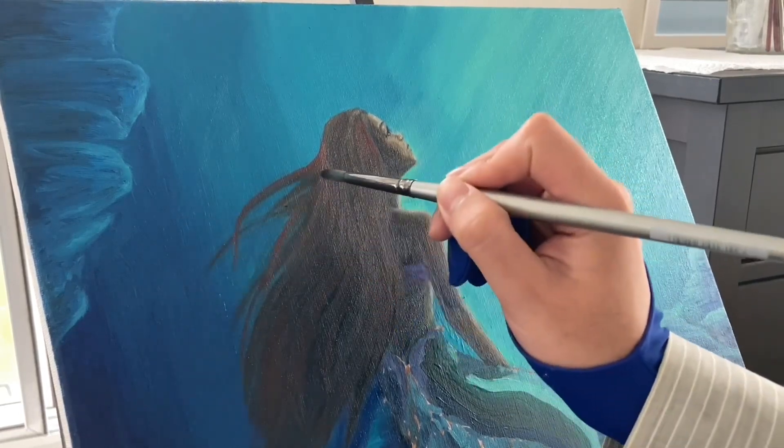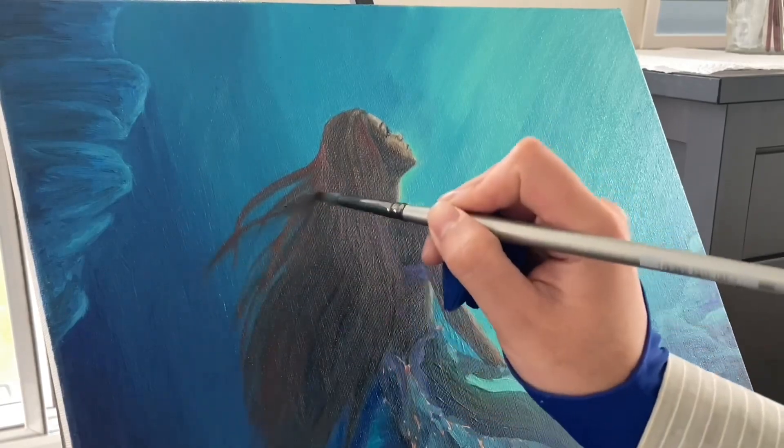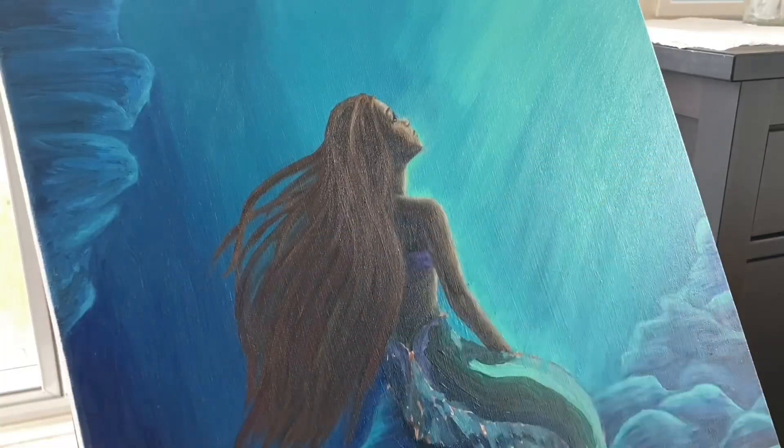Now it's time to find some colors for her hair. I am definitely trying to capture the mixture of browns, oranges, and glimpses of red, with some good use of light, even under the sea.